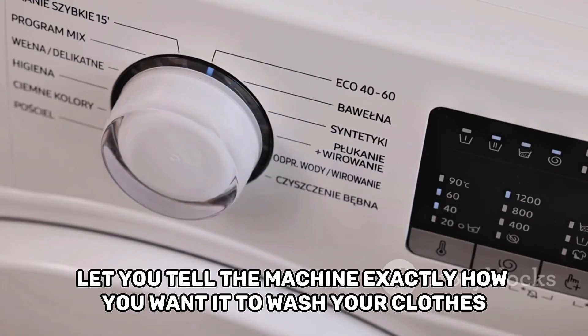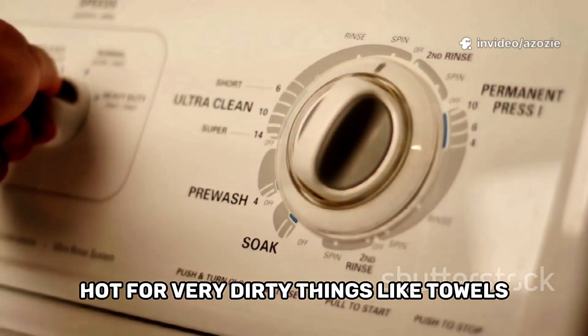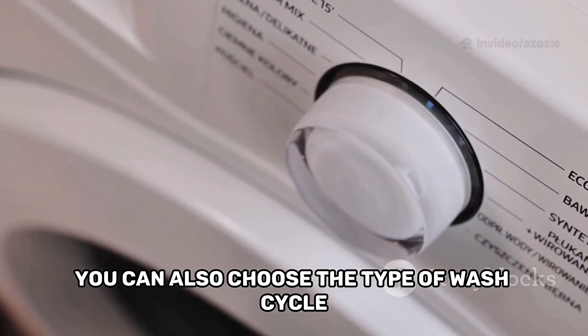These controls let you tell the machine exactly how you want it to wash your clothes. You can choose the temperature of the water — hot for very dirty things like towels, and cold for delicate clothes that might shrink. You can also choose the type of wash cycle.